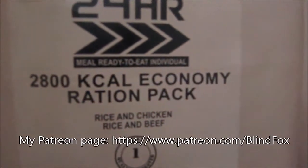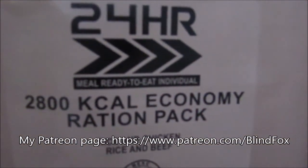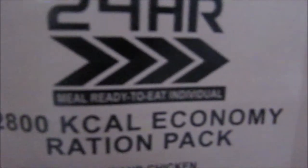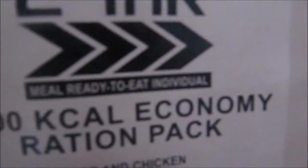Hey, this is Blind Fox and welcome to my Ration Review. Please support the channel, please subscribe and please go and donate on patreon.com. So today we are doing the 24-hour ration, the 2800 calorie economy or econopac.